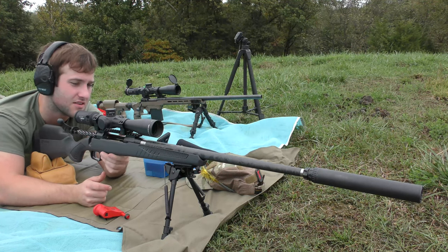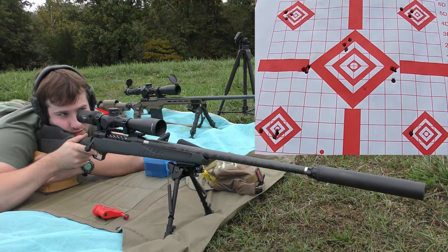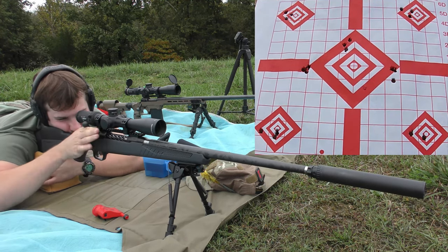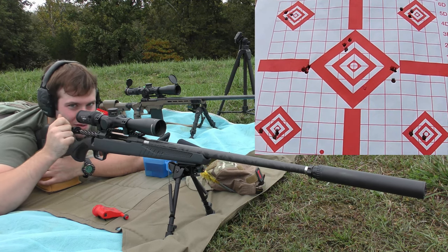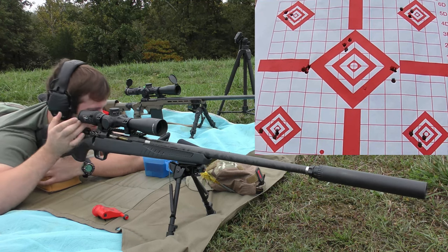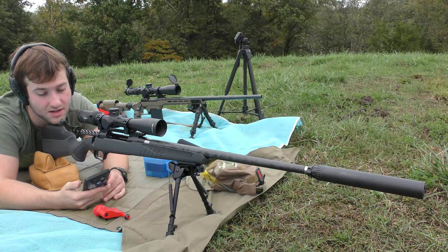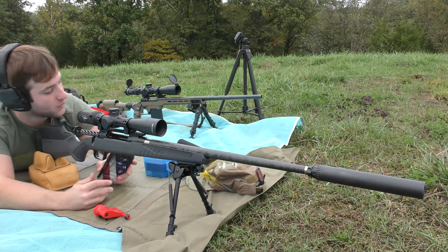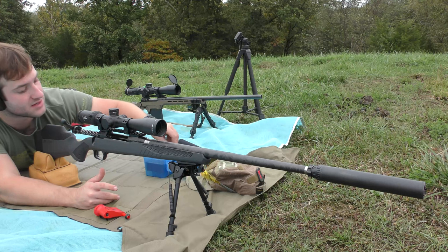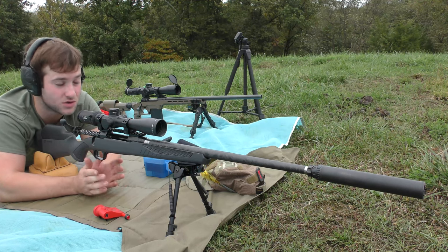Alright, we've got three rounds left — this is the final group of the day, so hopefully all will go well. That concludes our seating depth test. The last group had an extreme spread of 22 feet per second and a standard deviation of nine. When we load up our full bore hunting loads these are going to be moving quite a bit faster, so don't expect that to be our final velocity. The good news is that throughout the entire test we saw a lot of consistency in velocity — most standard deviations were in the single digits, which is great.